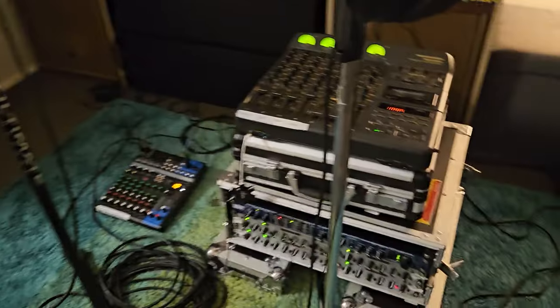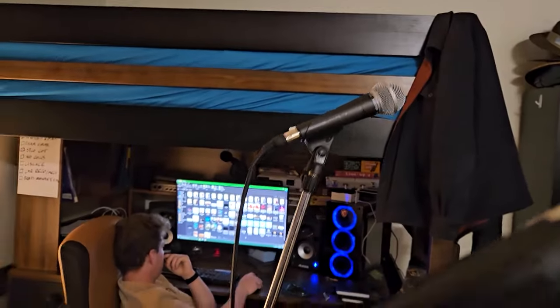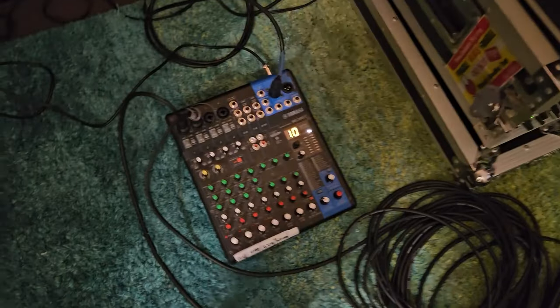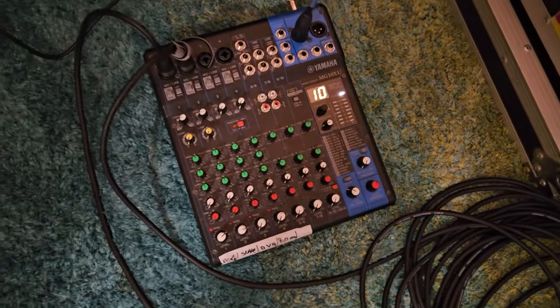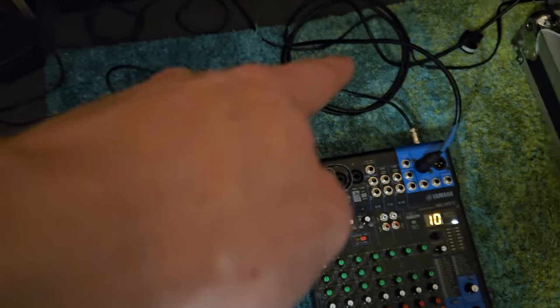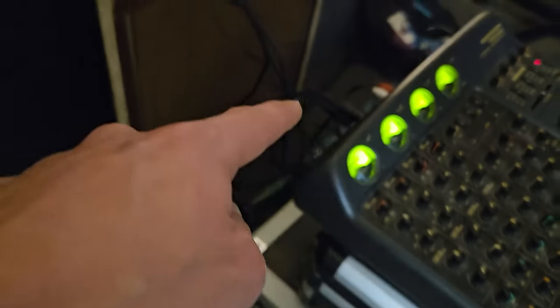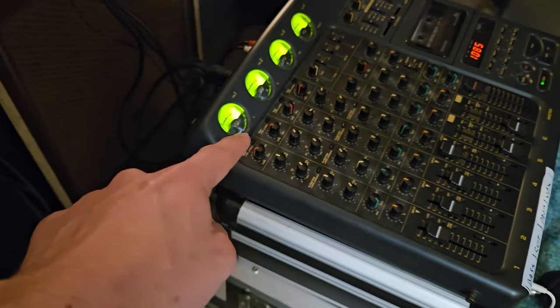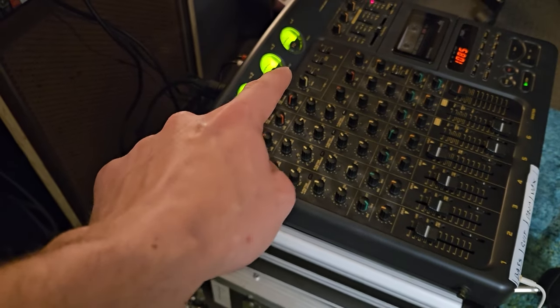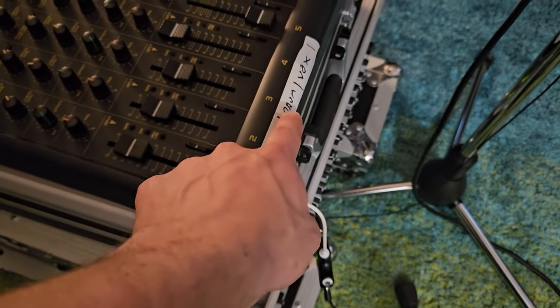So here's our setup. It's two SM58s, cause we're poor, running into my crappy desk, and then going out into here — input 4. We've got the band on those three tracks and then vocals on that track, as indicated by the plumber's tape.